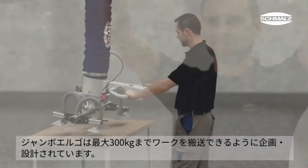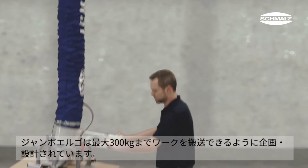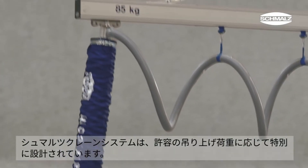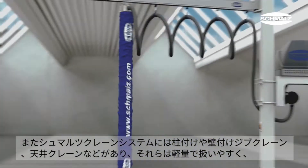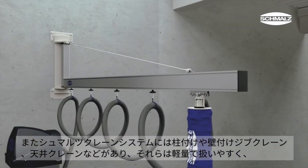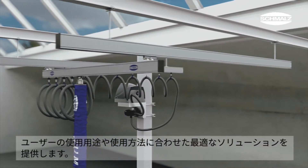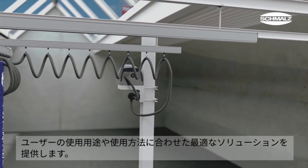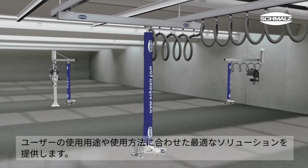The Jumbo Ergo is designed for different load ranges up to 300 kilograms. Schmaltz offers crane systems that are configured specifically to match the lift capacity. With column-mounted jib cranes, wall-mounted jib cranes, and overhead bridge crane systems, Schmaltz offers the optimum solution for all applications. Their excellent weight-to-load ratio makes these cranes exceptionally easy to operate.